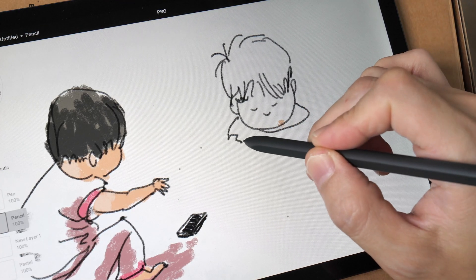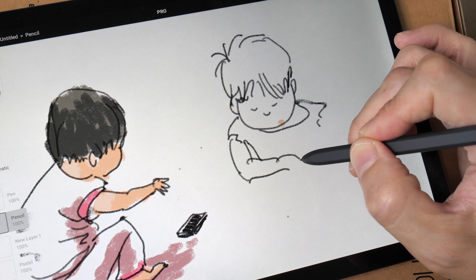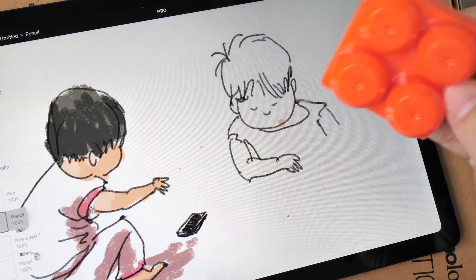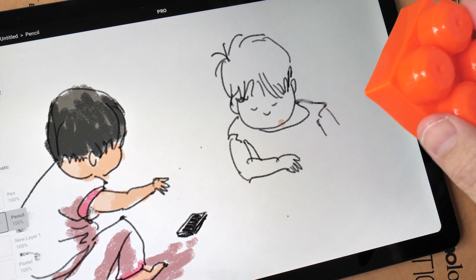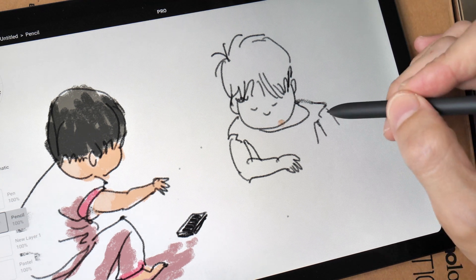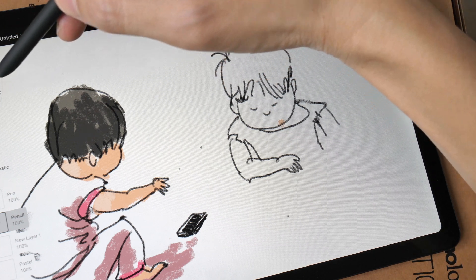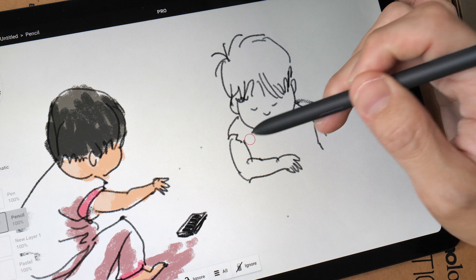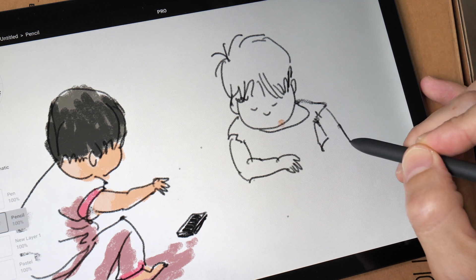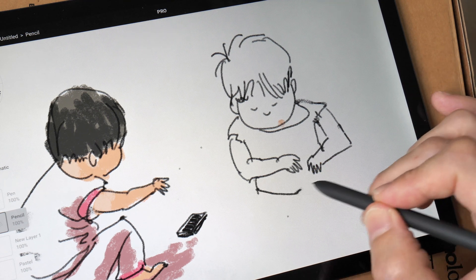I'm going to end this video soon because my daughter keeps coming over to snatch the tablet and I don't want her to scratch the glass. This glass can be scratched — I saw her put a plastic block on the Tab S6 that my wife is using and scratch it across the glass, and I saw the scratch appear before my eyes. So do be careful. I'm not sure if I would recommend a screen protector. If you want a matte screen protector, I probably would not recommend that because this LCD screen is not the best, and putting a matte protector over it will affect the quality even more.